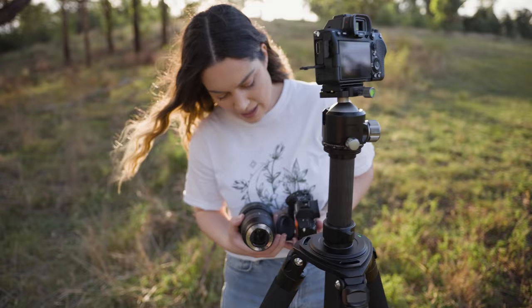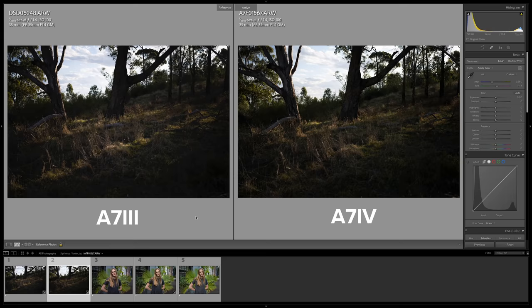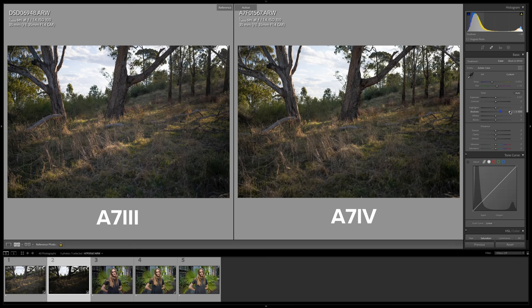Next, I want to check out the difference in image quality and resolution — the a7 IV has 33 megapixels and the a7 III has 24 megapixels. I took a landscape photo on a tripod with the GM 35mm f/1.4, framed exactly the same on both cameras. I underexposed both shots with the same settings. To test dynamic range, I'm bringing the shadows up to +100 on both the a7 III and the a7 IV.